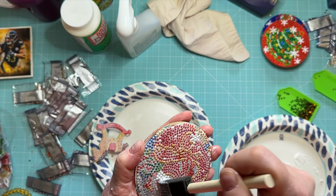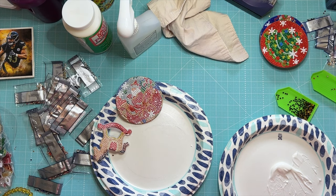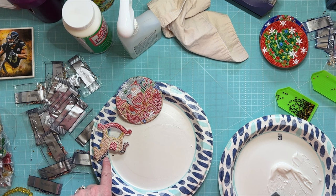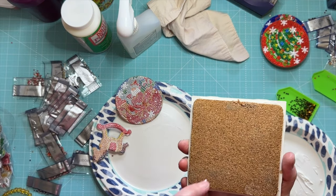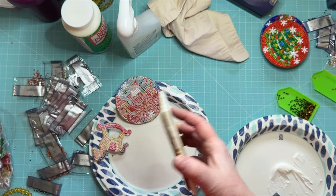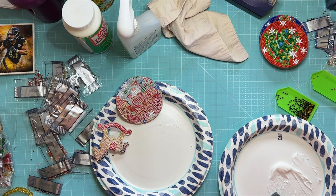I'm going to let those dry and then put more coats on them. When I'm done, I'll flip this one over and do the back too. After the back is dry, I will put one of these round cork self-adhesive coaster backs on. Would I recommend these? Yeah, I would recommend these.